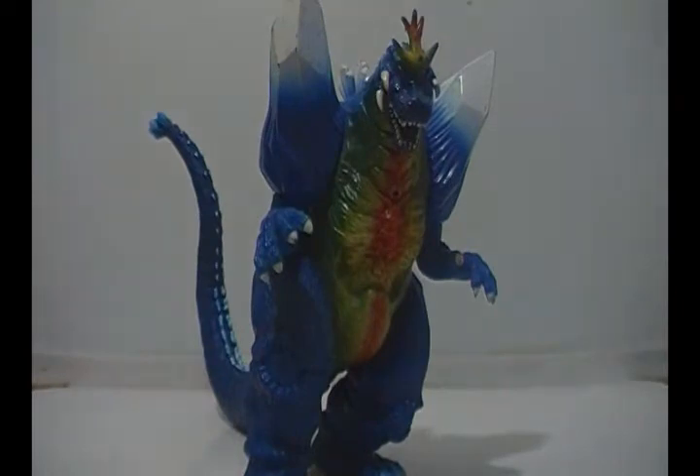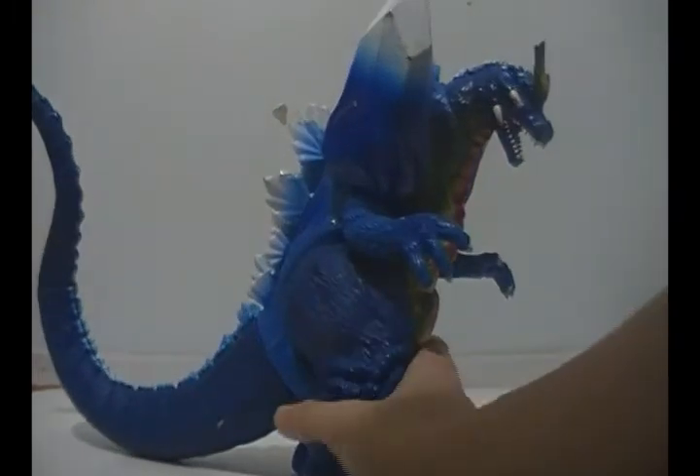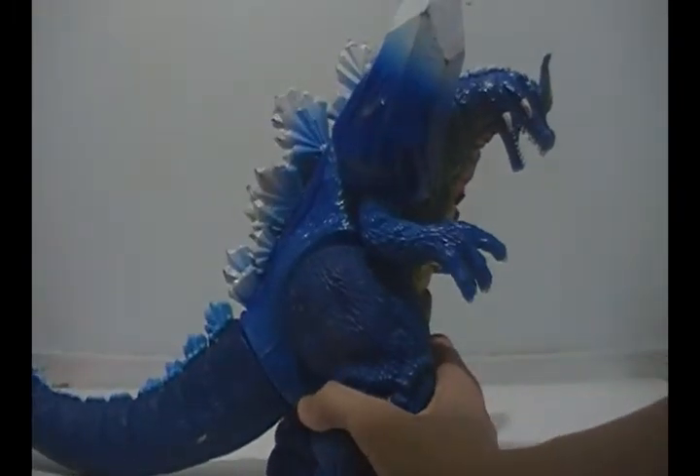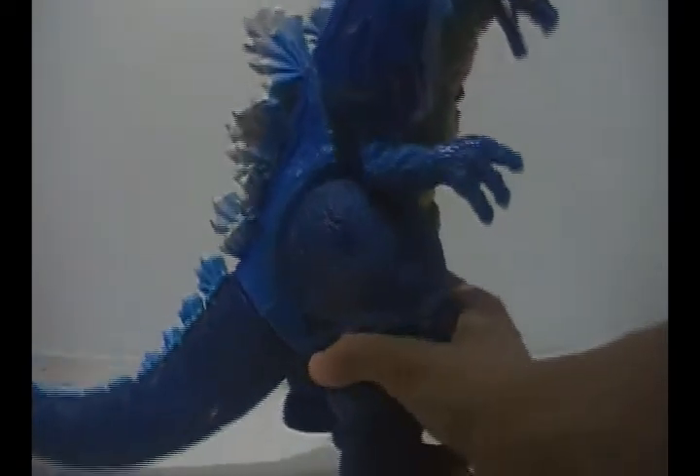A very nice figure if I might add. Now, Treadmasters has been known to do some pretty, how should I put this delicately — pretty messed up Godzilla designs. And this is pretty much it — it looks just like Space Godzilla if you look at the detail. Look at his face. He looks just like Space Godzilla.